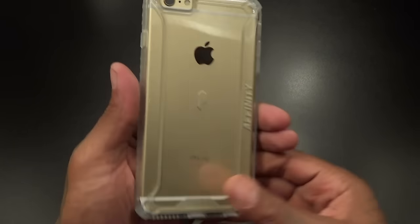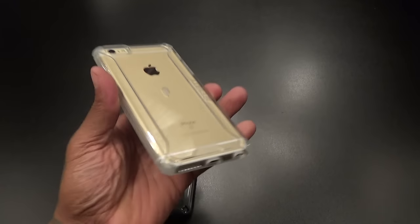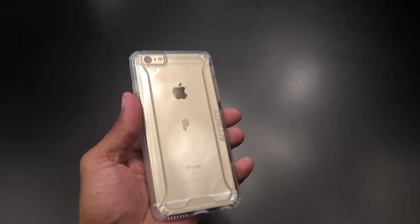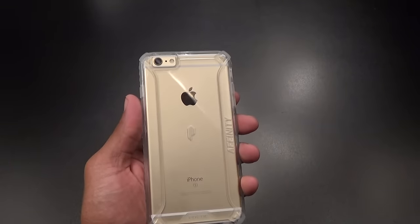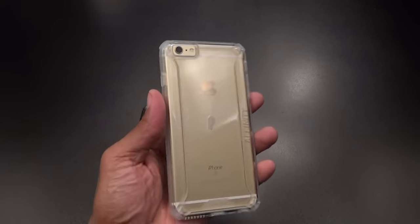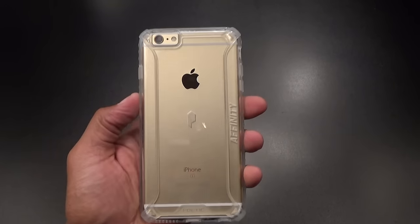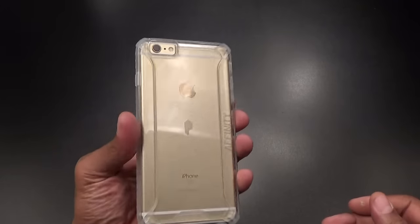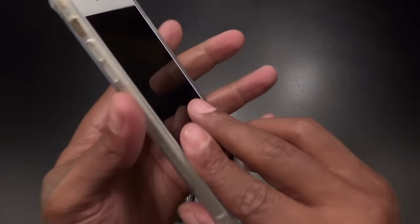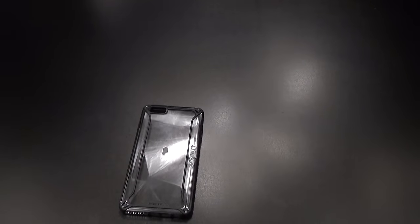This actually looks nice. Now I don't know what color iPhone you got, but this is a nice case if you want to showcase that color. If you got the rose gold — aka pink — and you want people to see how pink you are, get a case like this. I'm rocking with the gold and it's gonna look nice. It almost looks like you're not wearing a case but you're getting a lot of protection. The front is raised up so you can drop your phone face down, and I'm feeling that grip on the side too.